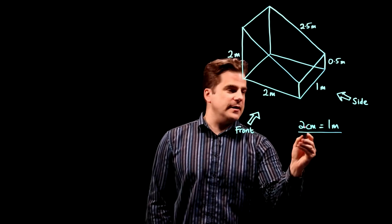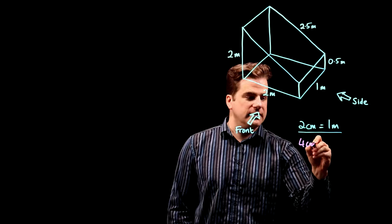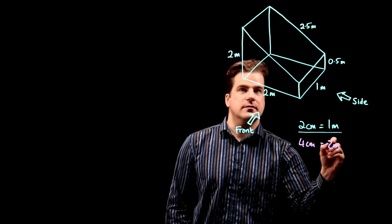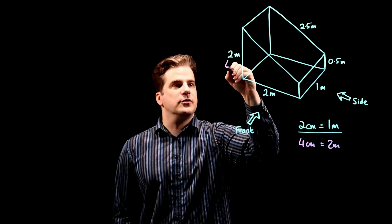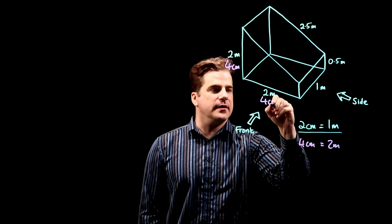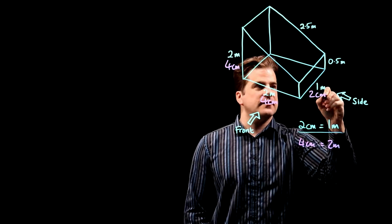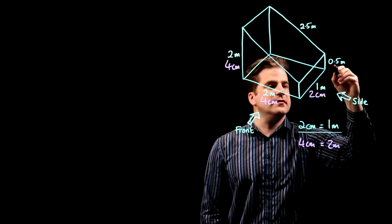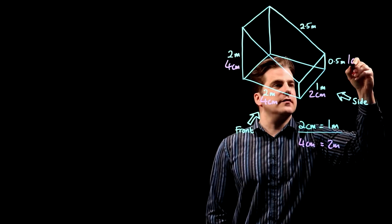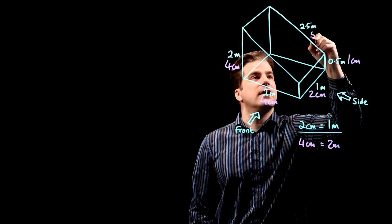Two centimeters is one meter, so four centimeters will be two meters — so that will be four centimeters on your paper. One meter is two centimeters, 0.5 meters will be one centimeter, and 2.5 meters will be five centimeters.